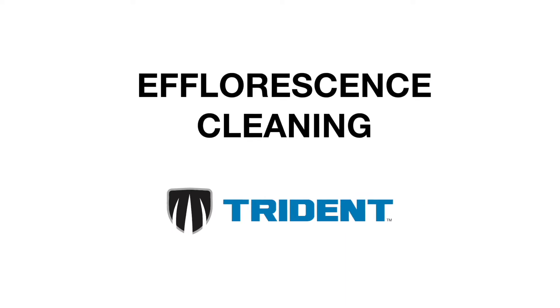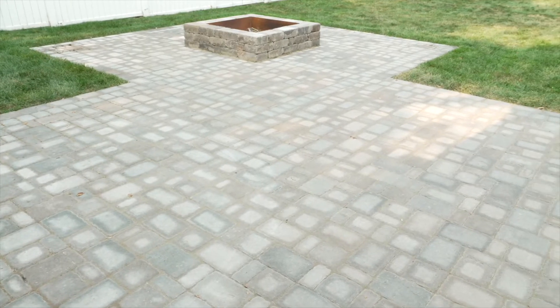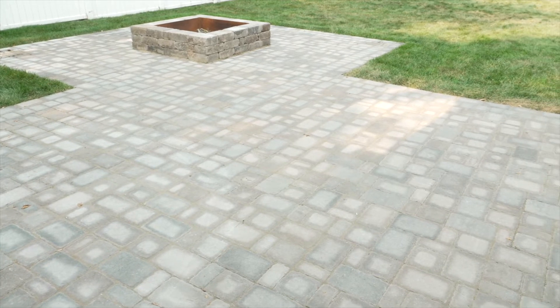Hi, I'm Jay from Trident and today we're going to talk about how to remove efflorescence. If there is a white, cloudy stain on your surface, it could be efflorescence.